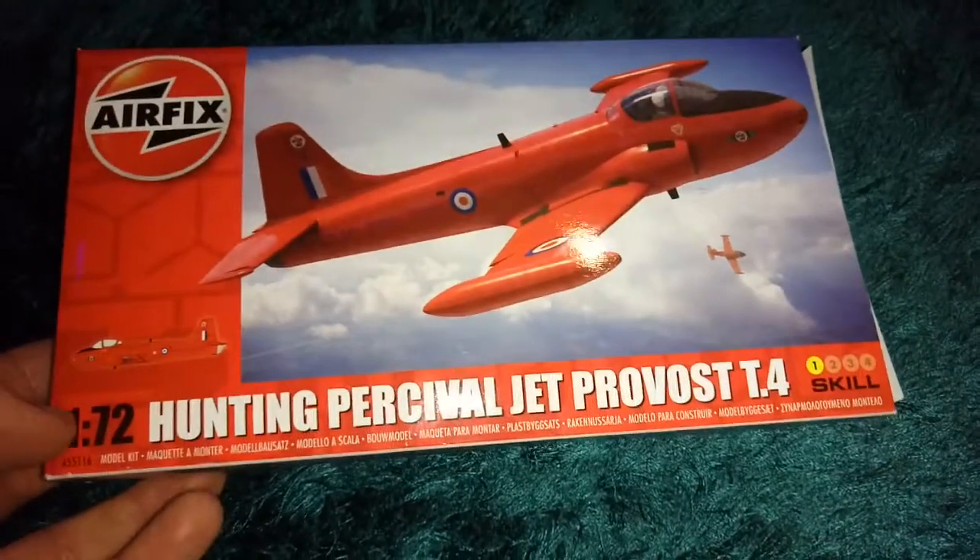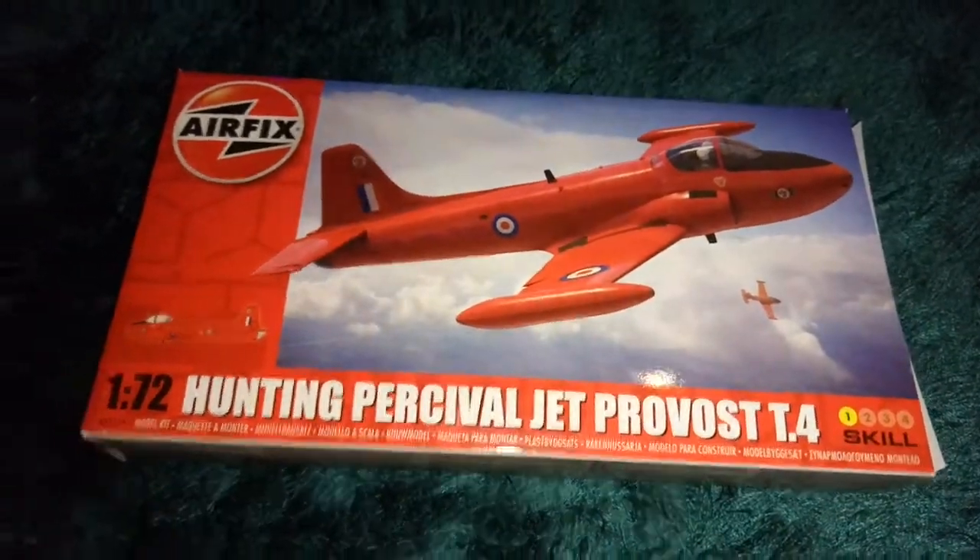Hi guys, how are you all doing? This is MJT Reviews, bringing you the best in model kit reviews. Hope you're all keeping well.